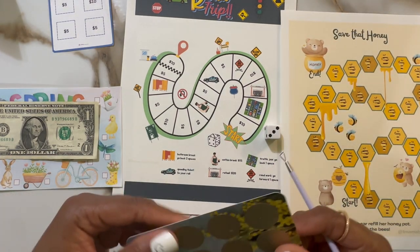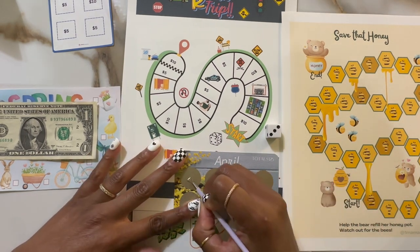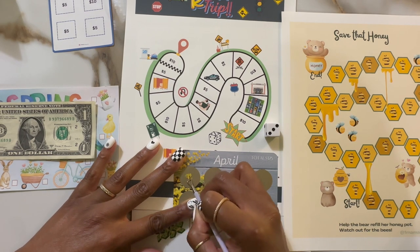I forgot to write on the back of this who the creator was, but it is in my comments or in my description box.